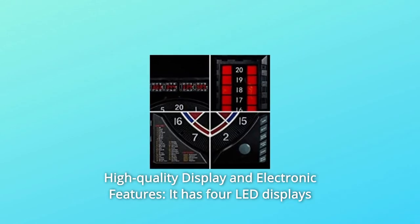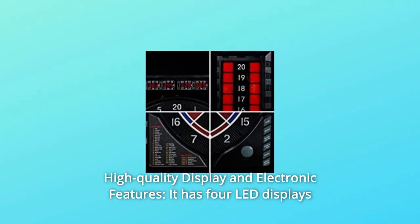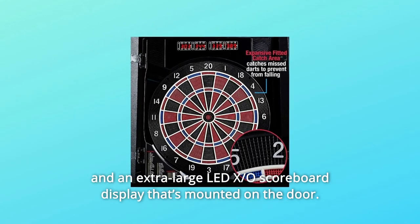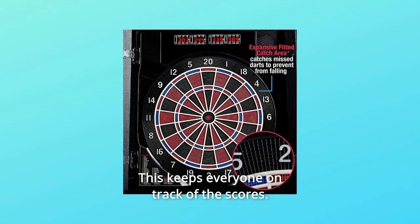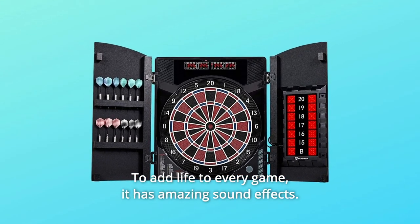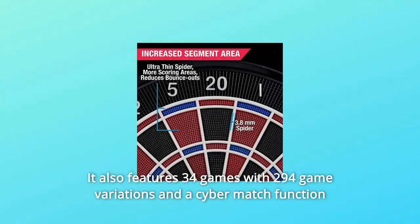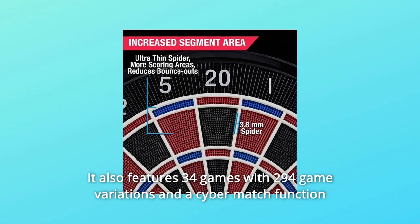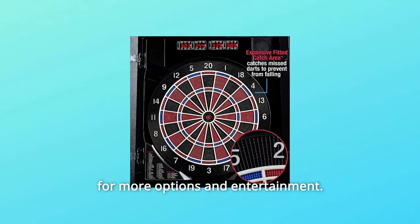Number 2: High-Quality Display and Electronic Features. It has four LED displays and an extra-large LED X.O scoreboard display that's mounted on the door, keeping everyone on track of the scores. To add life to every game, it has amazing sound effects. It also features 34 games with 294 game variations and a cyber-match function for more options and entertainment.